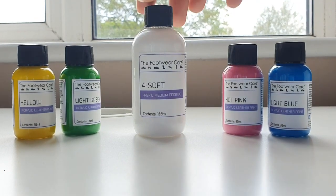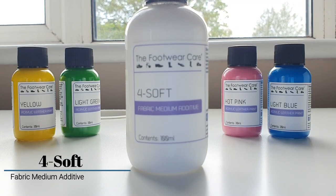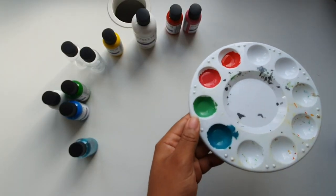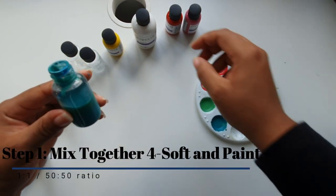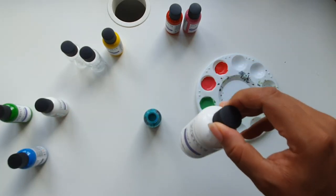You're also going to need 4Soft, which is a fabric medium additive used to keep canvas, mesh and other textile materials soft and flexible. For this custom we decided to make our own color shades by mixing some of these paints together. We are then going to mix each color with the 4Soft in a plastic mixing bottle using a one-to-one ratio between the paint and 4Soft.